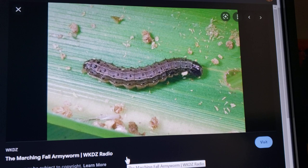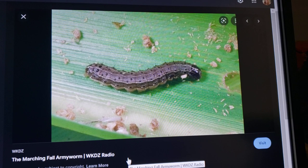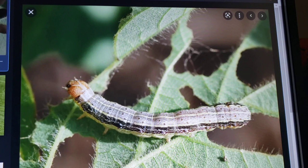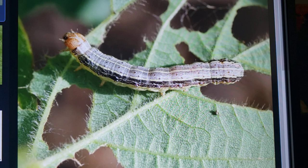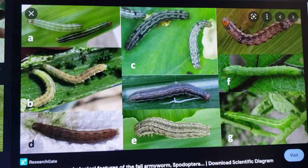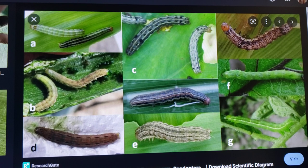Another pest that can attack your potatoes and your corn is the army worm. They come in varying colors — green, brown, striped, several different types — and basically eat all the leaves on plants. They can really decimate a crop.